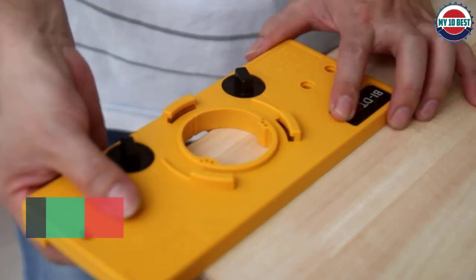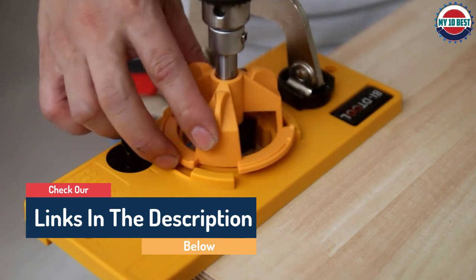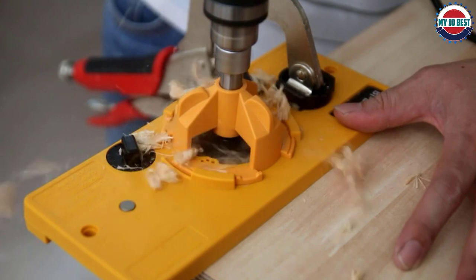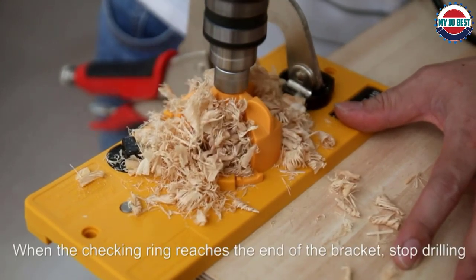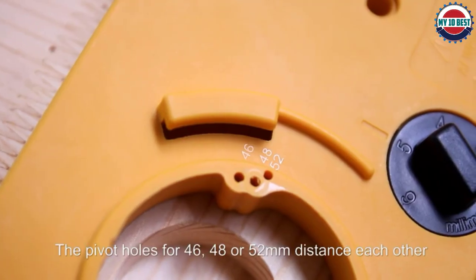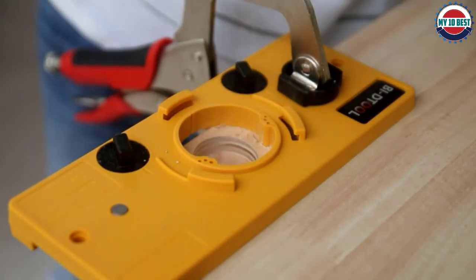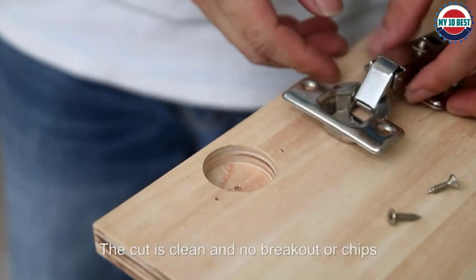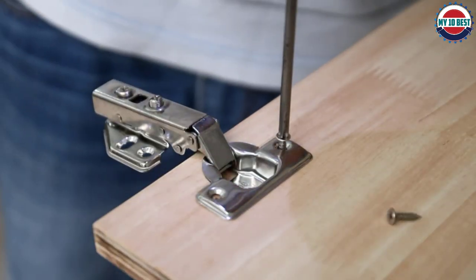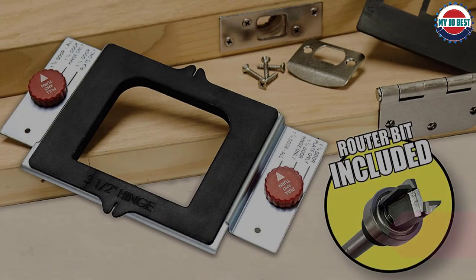In addition to the 35mm offset cams, a pair of 26mm cams is also provided, allowing the Bid Tool jig to be used for smaller hinges, though the required cutter is not included. Unlike the Kreg, there is no scale on the edge to help with alignment, and additional clamps are required to hold the jig in position. A 1/16th inch drill is provided for retaining screw holes, though care is needed as it can easily cut into the plastic guides, reducing accuracy.